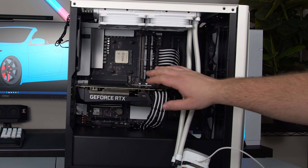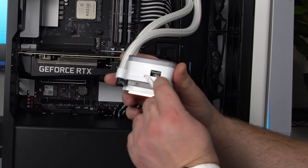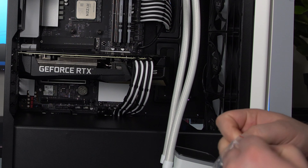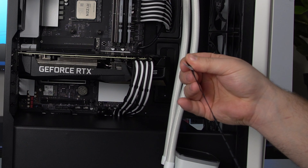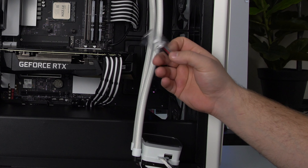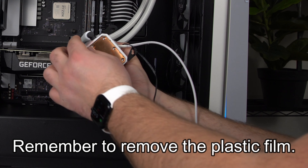Now that that's done, before we install this, there's a little grommet right here. We've got to go ahead and find the cable that plugs into here — I like to do this before I install it because it's a lot easier to do outside of the case. This is for the RGB cable, and you take this side and plug it right in. And do not forget to remove this plastic — if you forget to remove that you're going to have to take it back off.